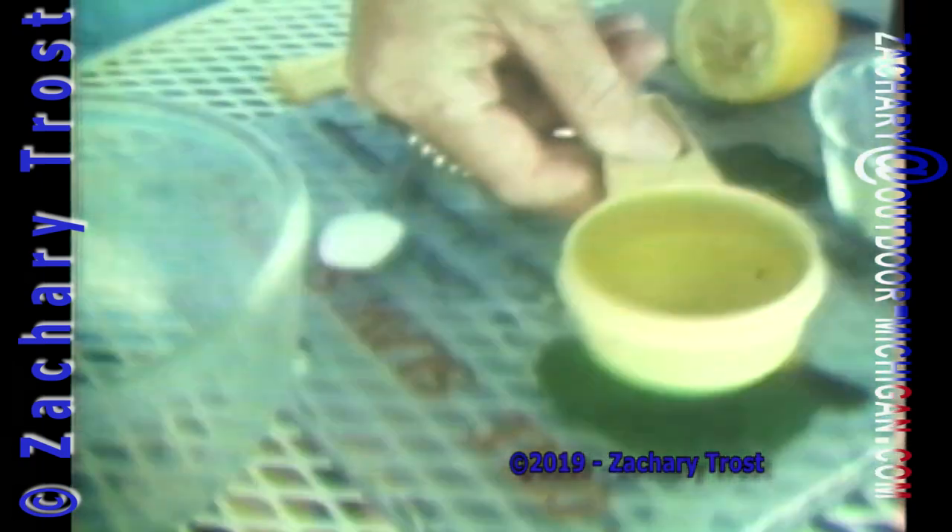Let's say it's a sunny summer afternoon and you either caught a nice salmon, lake trout, or brown trout in the Great Lakes, or maybe a friend has given you some fillets. Now if you're going to barbecue this fish, you're going to need a tasty barbecue sauce.